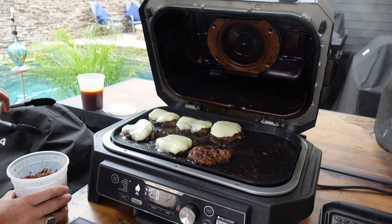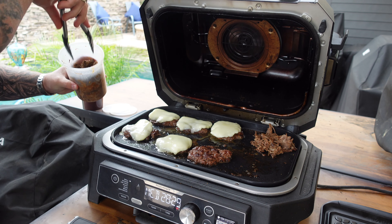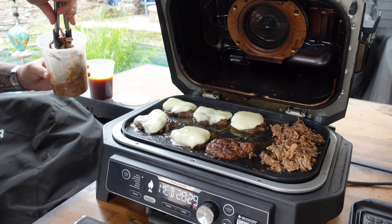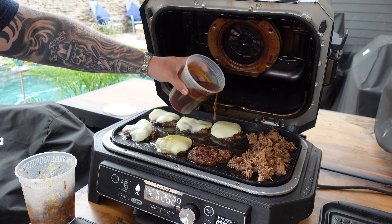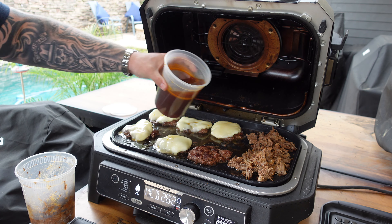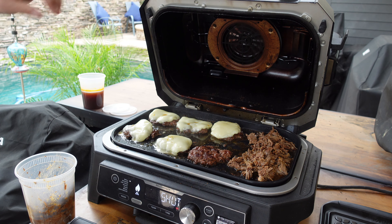While the cheese melts, let's get some birria on the griddle too so we can start building these up. It's going to start kind of frying that birria. We're gonna pour a little of the consomme just around these burgers and a little bit on the birria — just adding that flavor — and then we'll shut it.